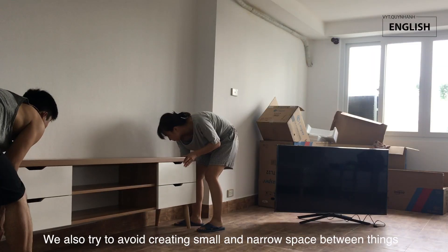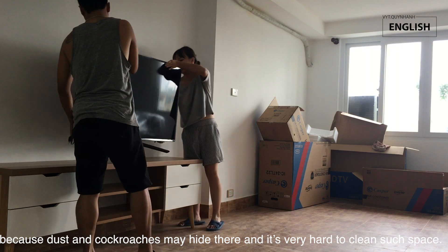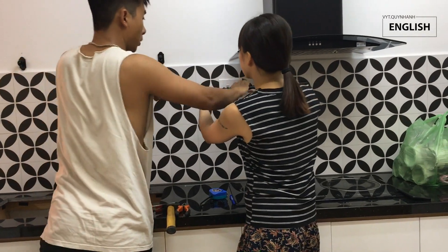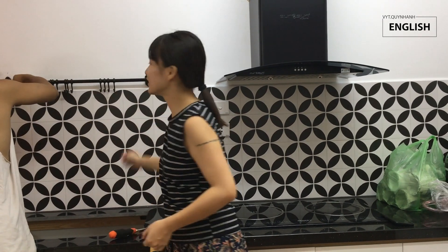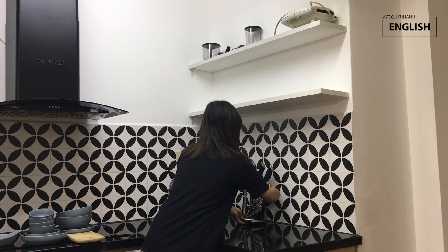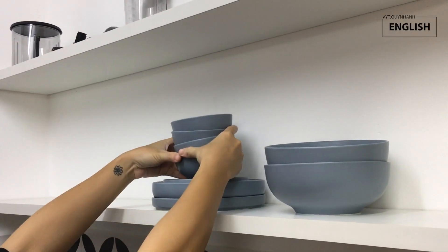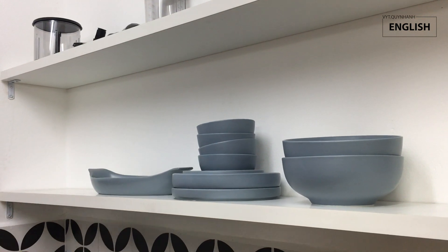We also try to avoid creating small and narrow spaces between things because dust and cockroaches may hide there and it is very hard to clean such spaces. Let's take a look around the house.